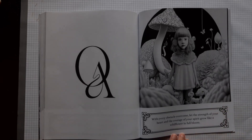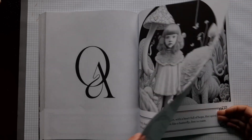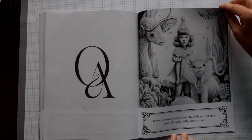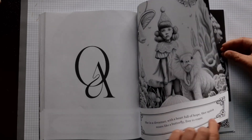"With every obstacle overcome, let the strength of your heart and the courage of your spirit grow like a wildflower in full bloom." I love those speeches. Read them. Think about them. Try to use them and do something with them. And then it really is a wondrous book. Yes, I like it.